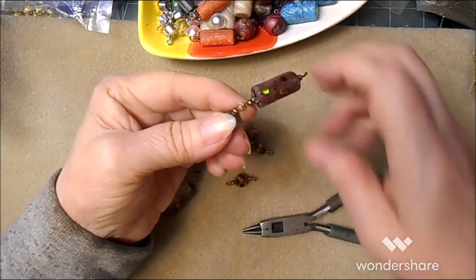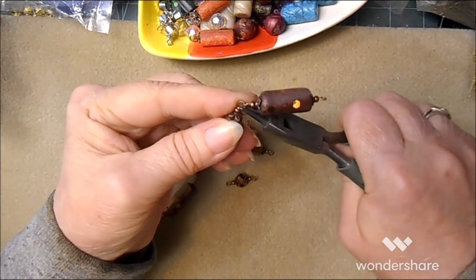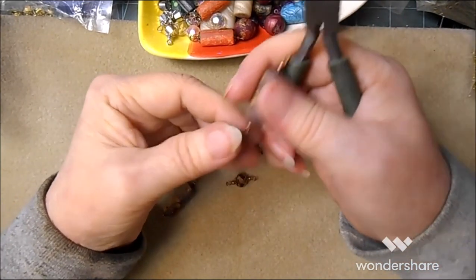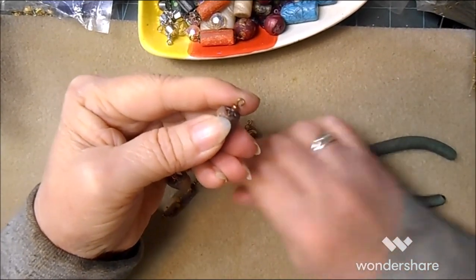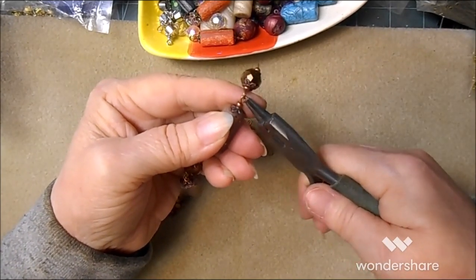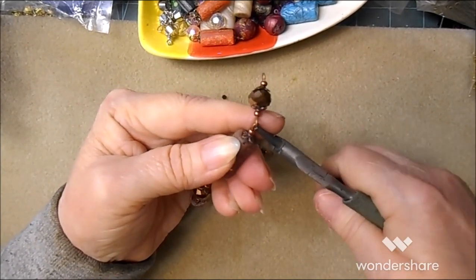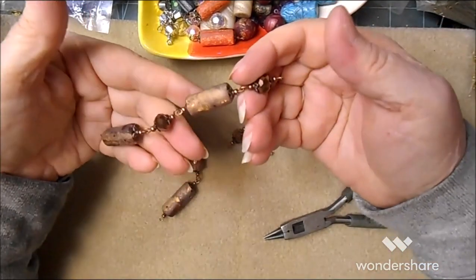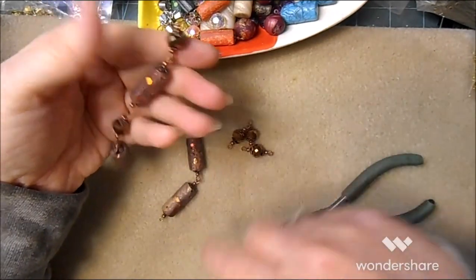Put another cylinder bead on and close it. Open it, glass bead, close it. Now when you close it, make sure that it closes properly. So we've got half a bracelet already — I'm just going to continue on.